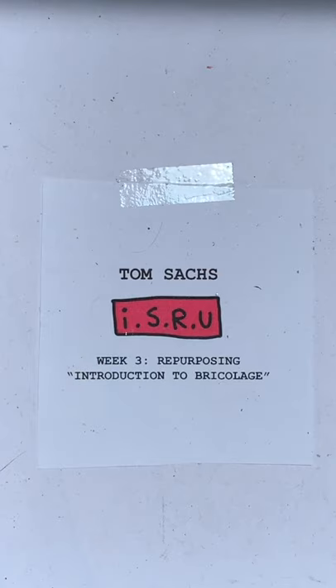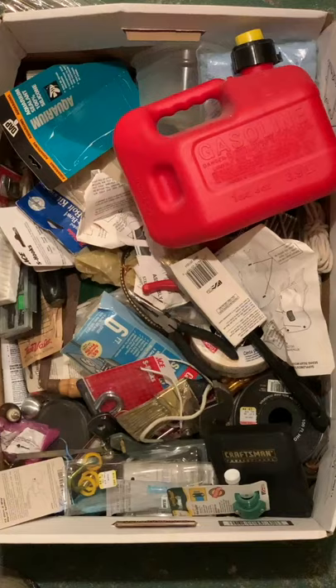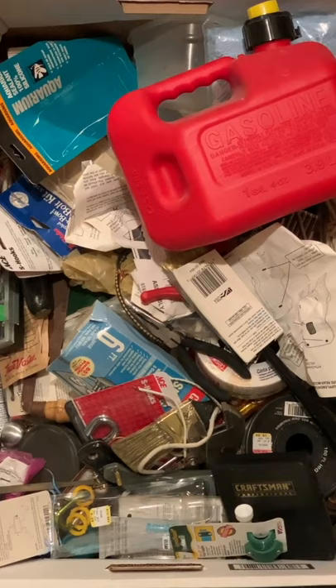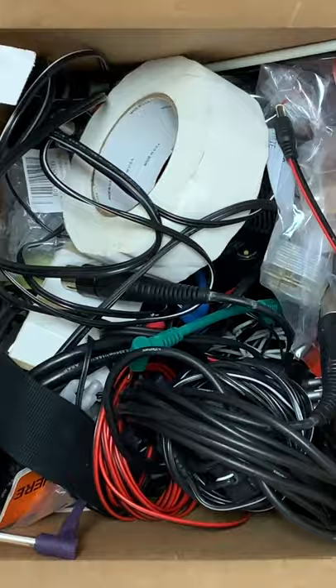Week 3: Repurposing. Introduction to bricolage. Take note — train yourself to see the potential in your surroundings. These are solutions to problems that don't yet exist.